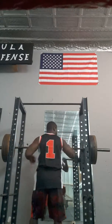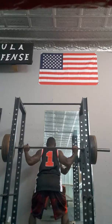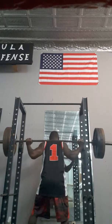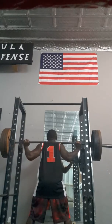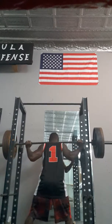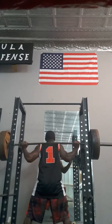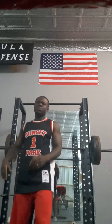Threshold 10. Threshold 10 with 225, so now we're going to do 6, 315, more sets. Same about it.